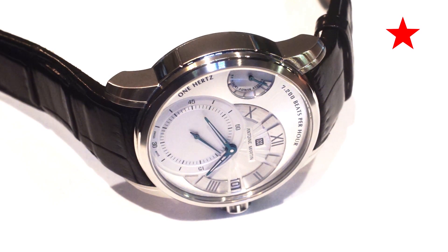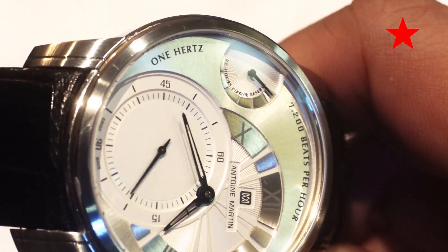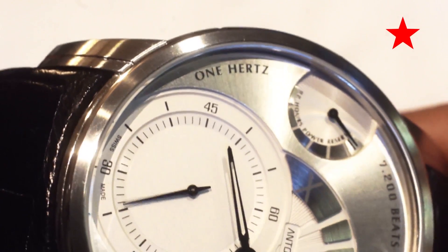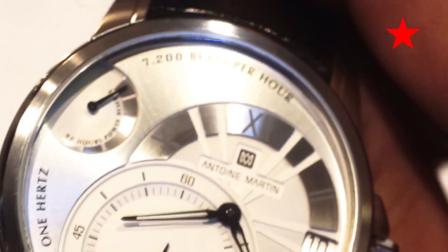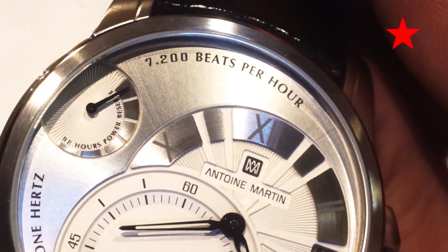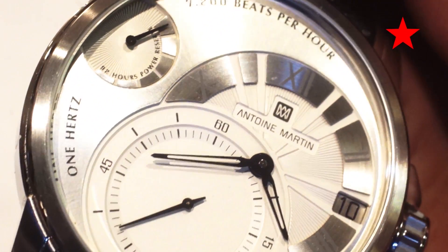This is a prototype version of the watch that was made for the brand to show to customers. From the front, we have a couple of sub-dials, with the largest one being the seconds hand ticking in half-second increments. There is also a power reserve indicator, hour and minute hands, and the words '7200 beats per hour' and '1 Hertz' on the dial, as well as the date.